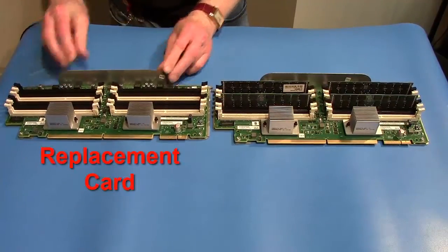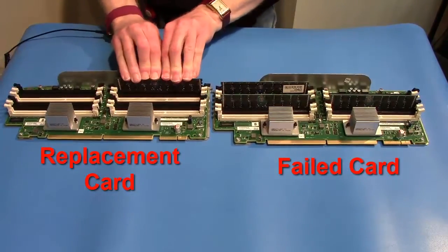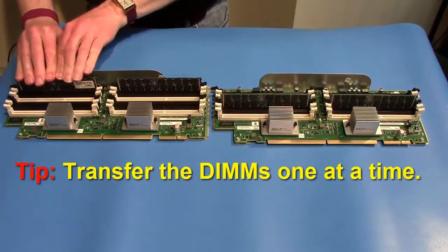Set the replacement card next to the failed card. Transfer the DIMMs from the failed card to the replacement card, taking care to replicate the DIMM configuration exactly. Transfer the DIMMs to the replacement card one at a time.